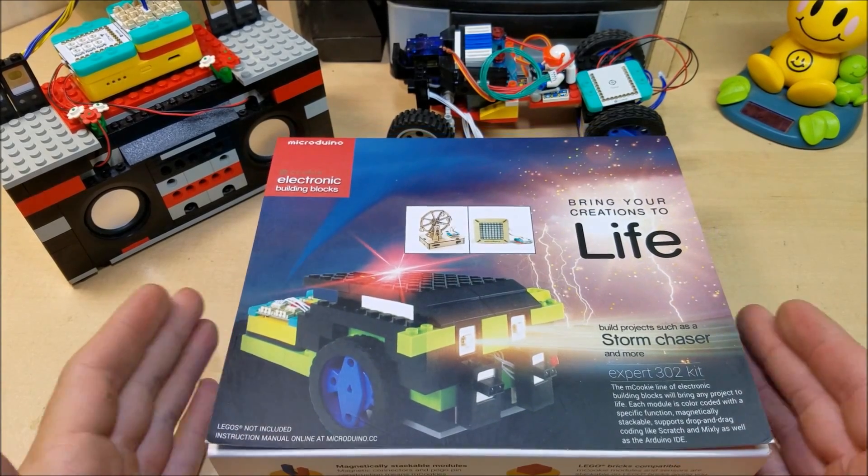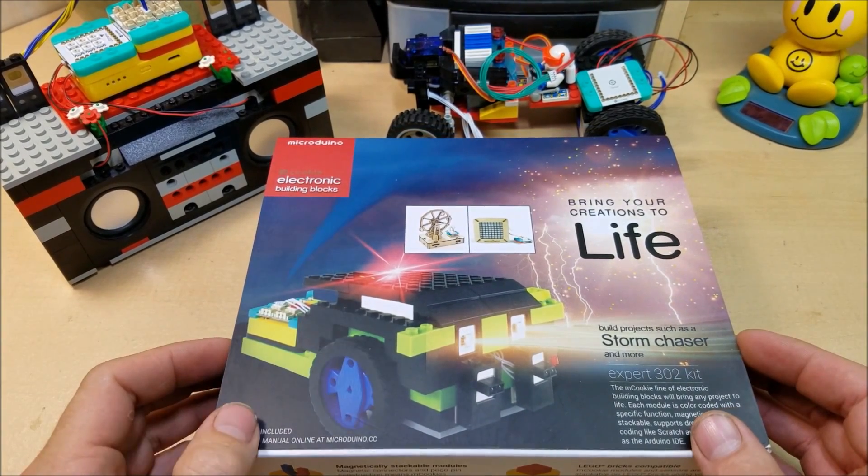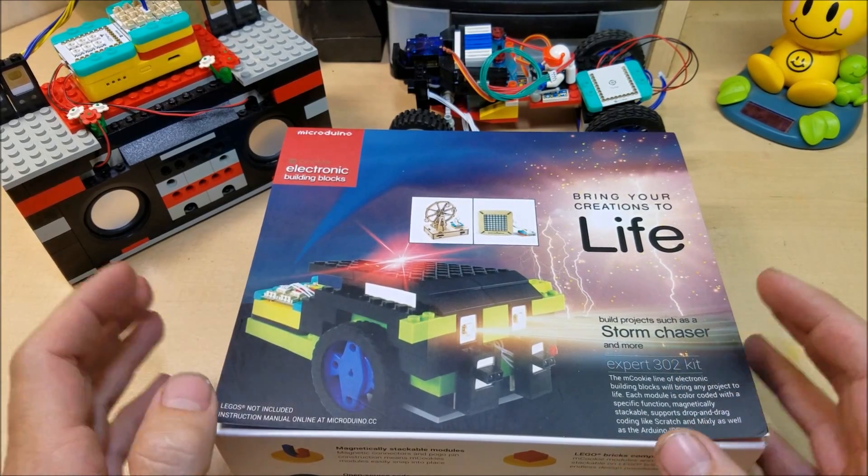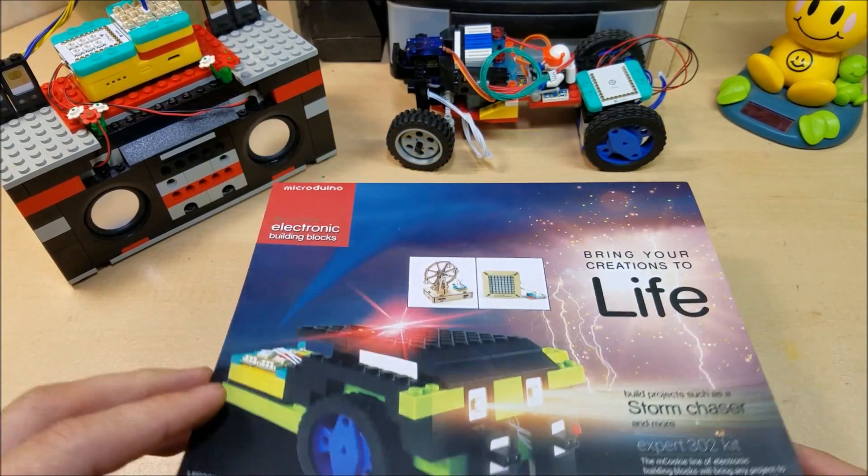Today at Gadget Class, I am reviewing what is easily the coolest product I've ever reviewed at Gadget Class. This is the Expert 302 M Cookie Kit by the Microduino team.